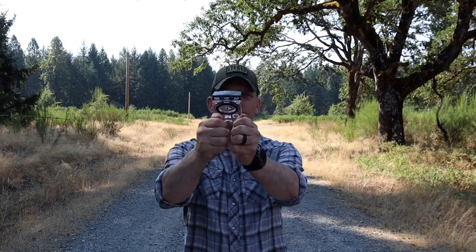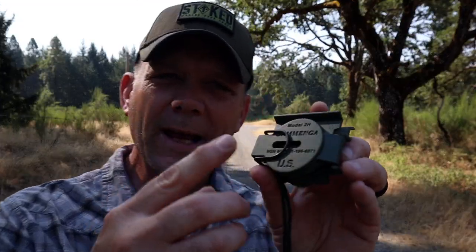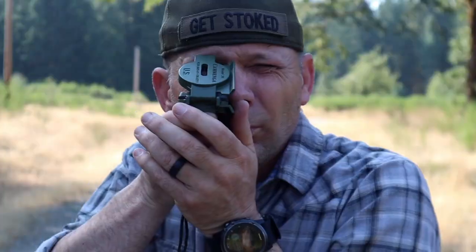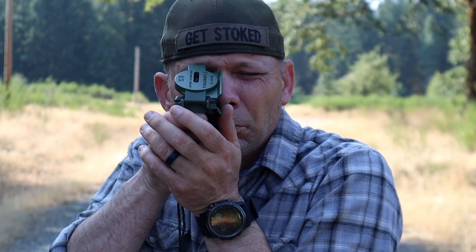Next we have the Suunto — a mirrored base plate compass. I'll use it as designed. That one I'm going to call 14 degrees, actually. That's interesting. Last but certainly not least, we have the United States government issued Lensatic compass made by Cammenga. I'll shoot this one as designed, and I'm going to call that 15 degrees.